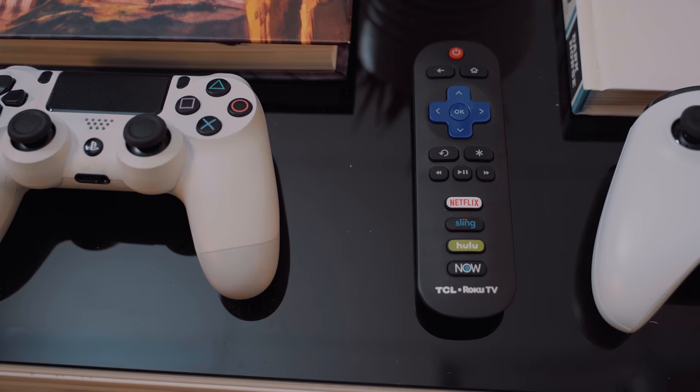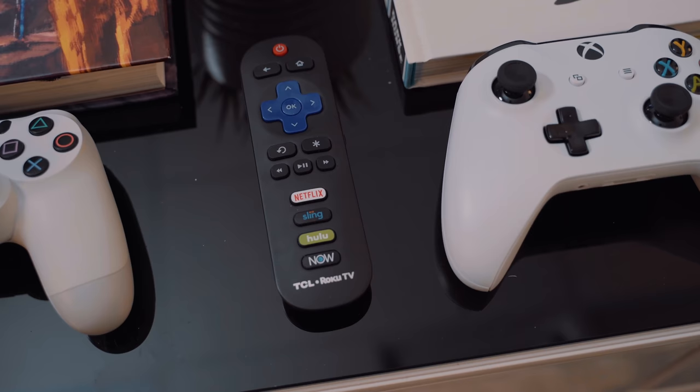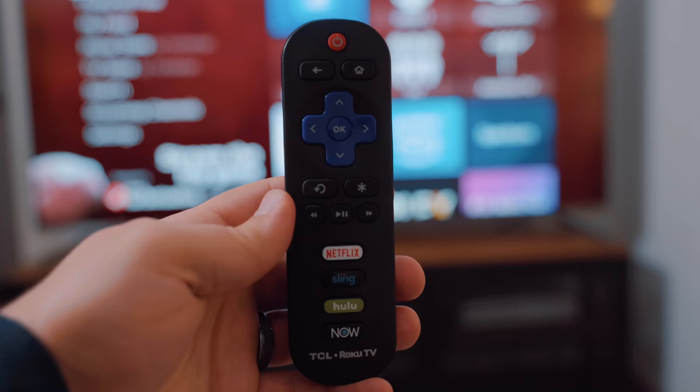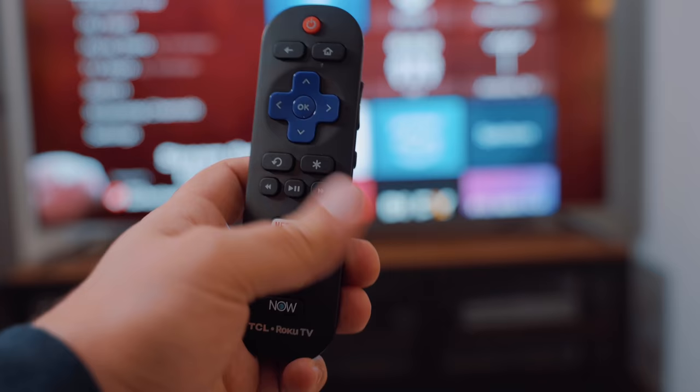The remote that comes with this TV is pretty familiar looking compared to previous generations but does come with a few changes. Most notable is a much slimmer design, but you're also losing the built-in headphone jack that used to come with it for private listening — that's kind of a bummer. Other than that the remote works really well, though I do wish you could customize the quick launch buttons at the bottom.